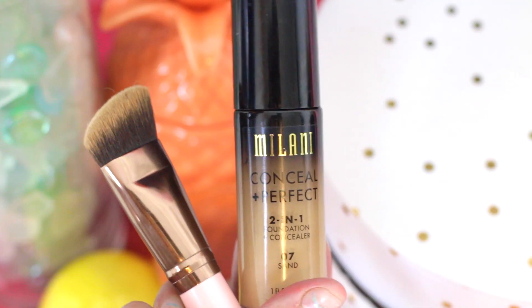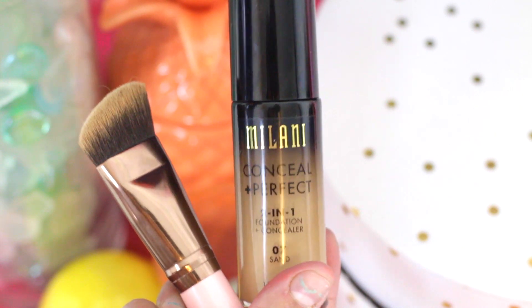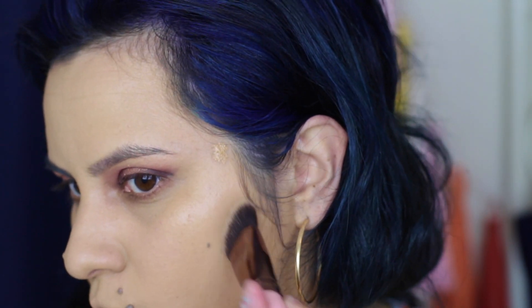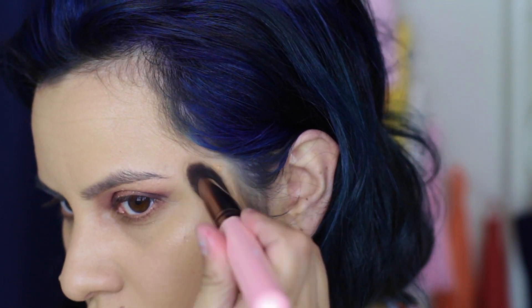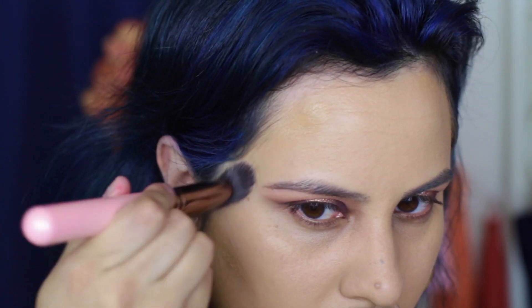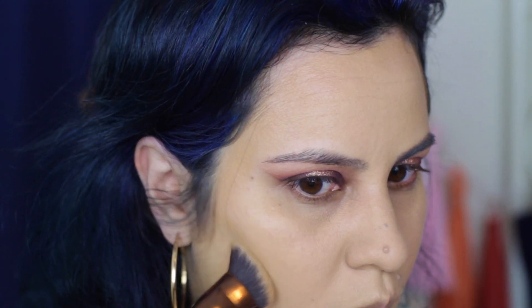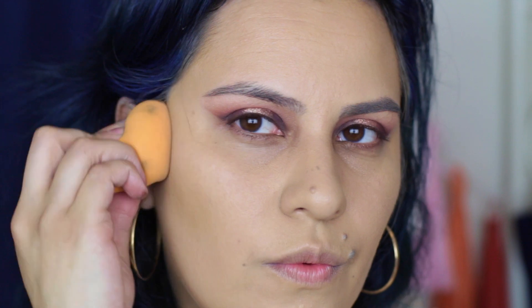Since I originally bought 07 Sand, which is about two shades too dark, I'm going to use this just to warm up but not contour my face. It's not really dark enough to sculpt anything out — this is more like a bronzer and will just add some dimension so my face doesn't look so flat from the first shade we used. I'm doing the same thing as I did with the first shade: applying with a brush and then coming in to blend everything out with the sponge.